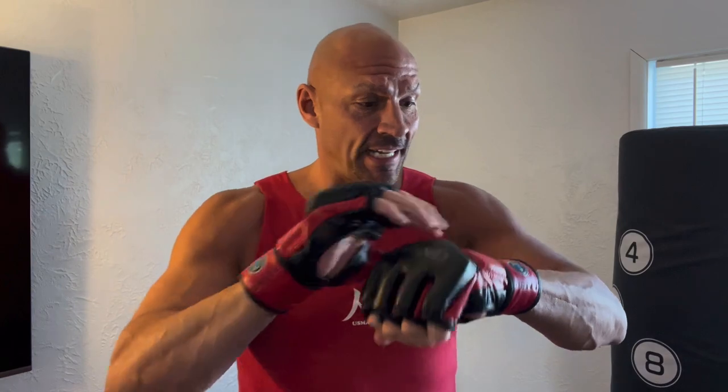Hey guys, Scott here. I've been in martial arts for the last 39 years and I've used a lot of Sentry products. Today we're going to do a quick review of these MMA Drive training gloves by Sentry and I'm going to go through a few things that I really like about them.